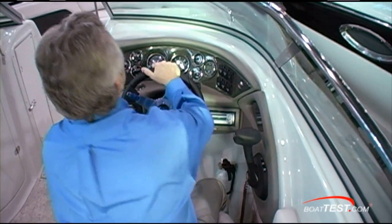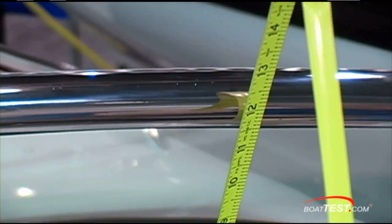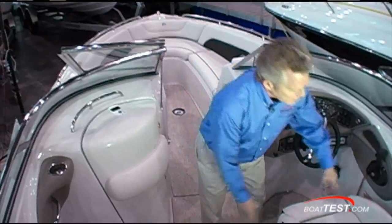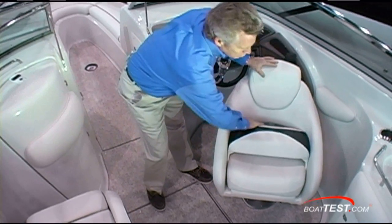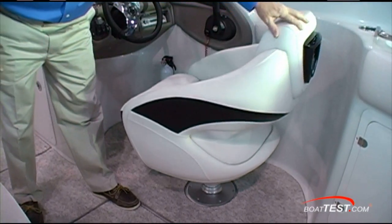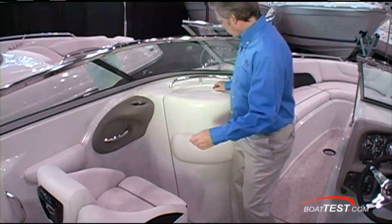Tilt steering wheel. Good visibility — you've got ten and three-quarter inches between the dash and the window frame. Dual bucket seats; notice how they're both wrap-around for comfort. Flip-up bolsters, and I like how they're open in the back, which gives you good ventilation on hot days. The head compartment has a bolster on the side — nice position for it.